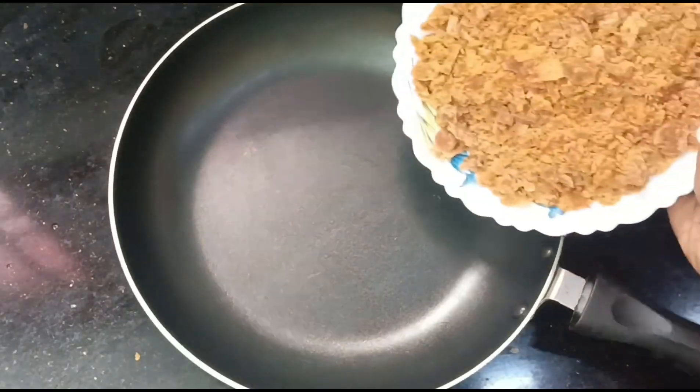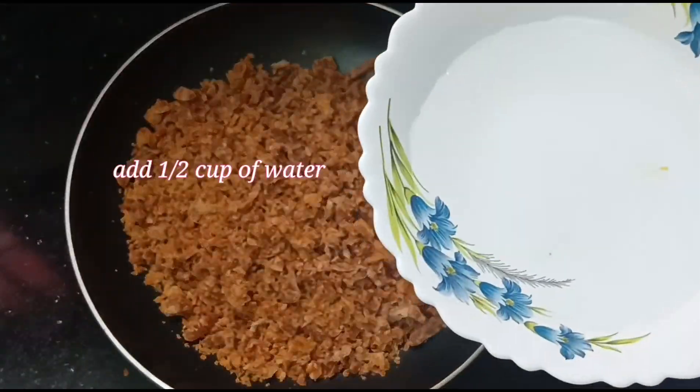In a pan, put 200g. Add 10 cups of water.